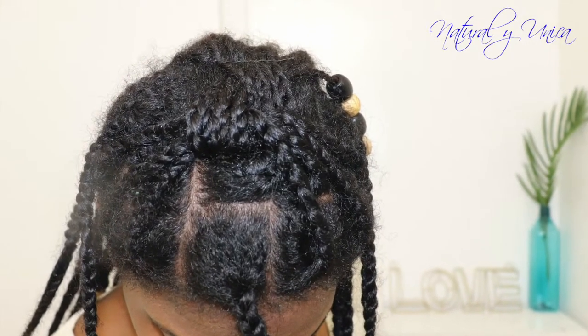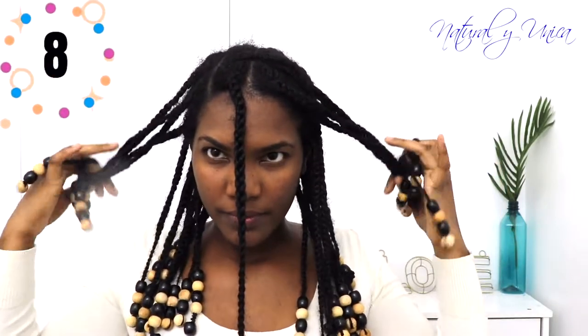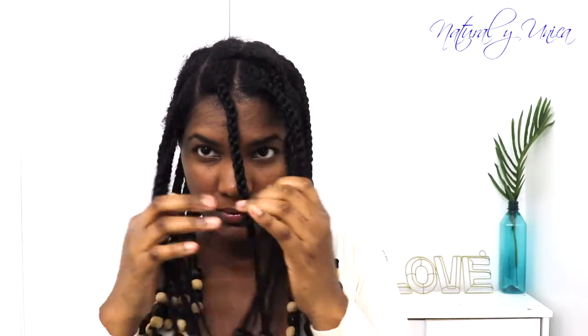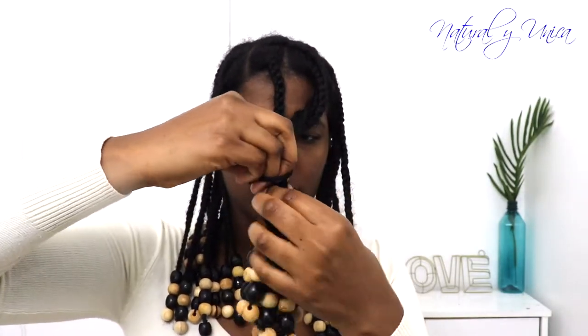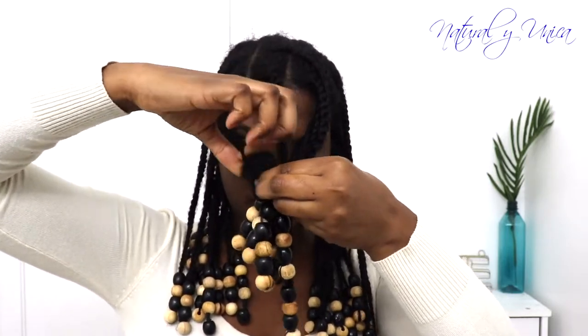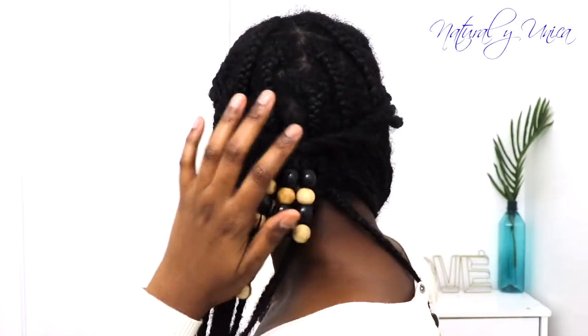For this hairstyle, I'm going to grab both sections from the front and twist them with my hands. Without beads it might be easier, but it works. I'm going to hold it in place with a hairband and make a little bun just like what you see on screen. This is awesome because you're not going to damage your beads or hairstyle, and once you finish you can take it out really easily. It's a really great protective hairstyle for the week.